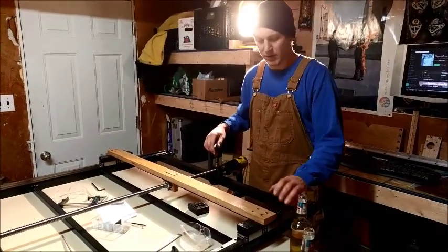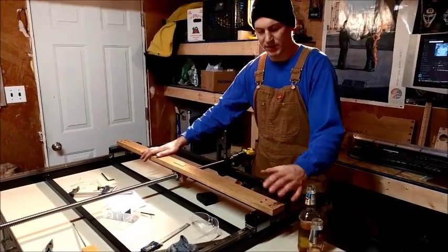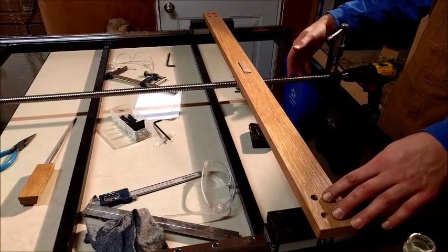We got these runner blocks and the mounts tightened up, and the gantry temporarily bolted in here. This is actually the bottom of the gantry. We have the ball screw in.